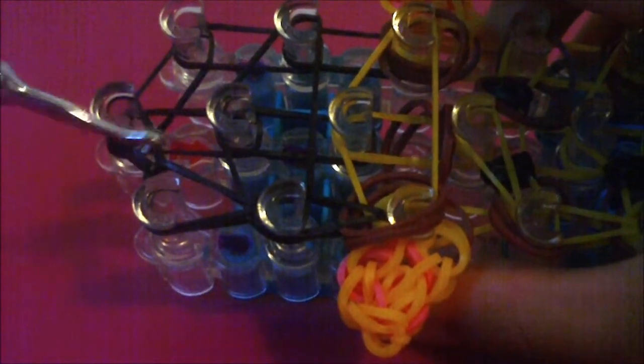I stopped looming on the left row when I got to this 13th left pin. Now to loom this rubber band that goes inwards from this 13th left pin to this 13th middle pin, you're just going to go into the 13th left pin, grab the bottom rubber band, and loom it inwards to the 13th middle pin, because that is where this rubber band is coming from. Once you've loomed that rubber band, come all the way back to the first middle pin.